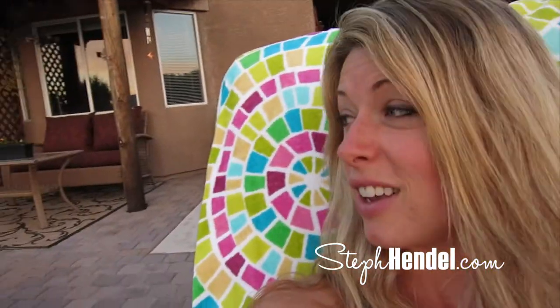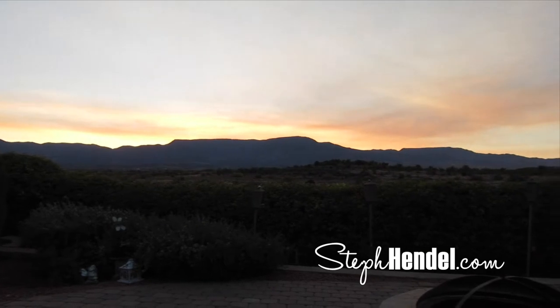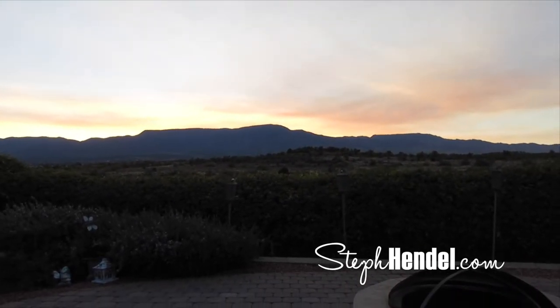I have to show you this beautiful sunset that we're looking at right now. Do you want to say hi, Sue Ellen? Hi! Hi Steph! I'm so glad you're here. Me too — I haven't really left this chair almost all day. But look at this. Oh, it's not really coming out that well on camera.